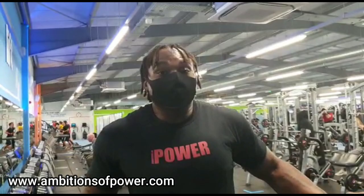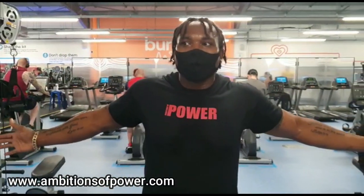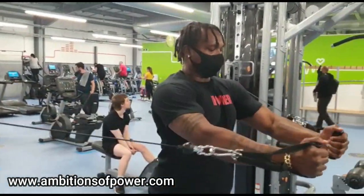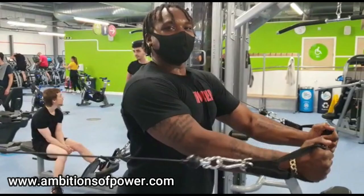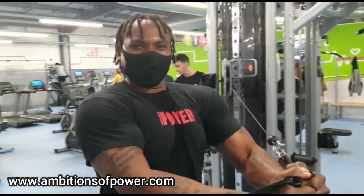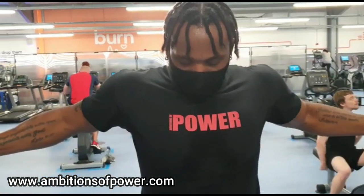We've moved away from the area now - we're hitting the cables. We're going to do some flies - closing the door. Do you see the chest? I'm focusing on it. It's closing the door. You can see it working.